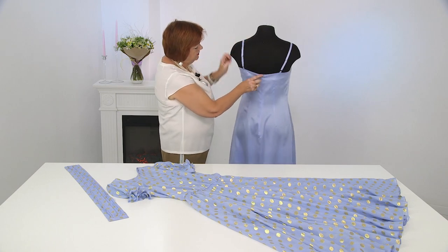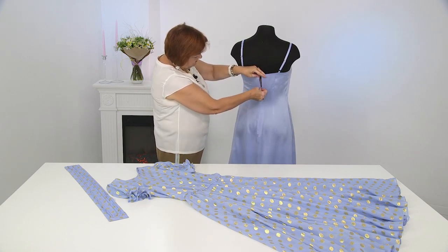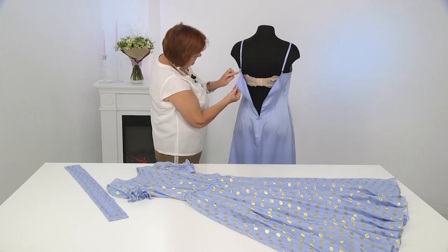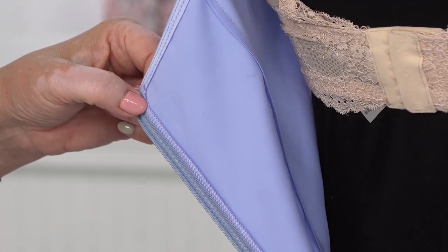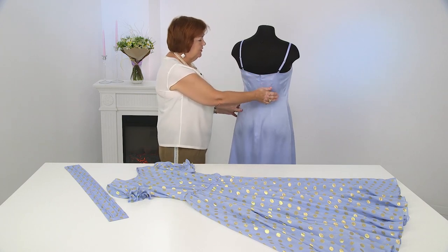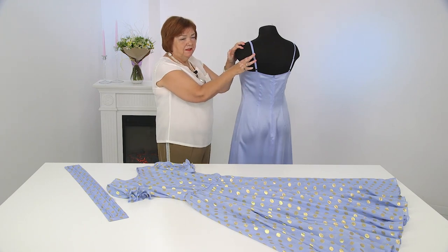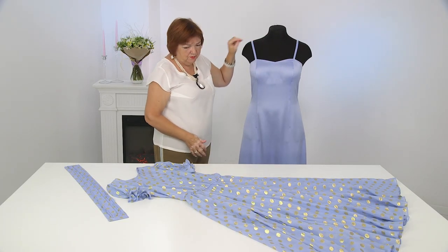We have three subjects here: the dress itself, the draped belt, and the underwear. The breast groove is moved up, goes into a groove, and ends here. Side seam, the center of the back, and two grooves are also at the back on special straps.